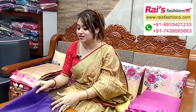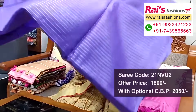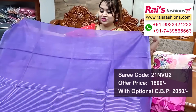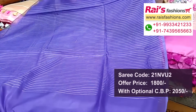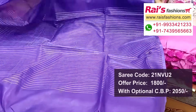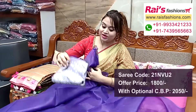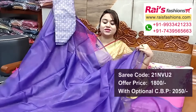Next one — organza material, very fresh trendy looks. Plain base organza with plain purple shade, highlighted silver zari stripes pattern pallu — very elegant looks. Full base part all over plain base with highlighted silver zari stripes pattern pallu, soft, summer wear, smart elegant looks. Organza material with silk brocade work contrast blouse piece for your outstanding looks.